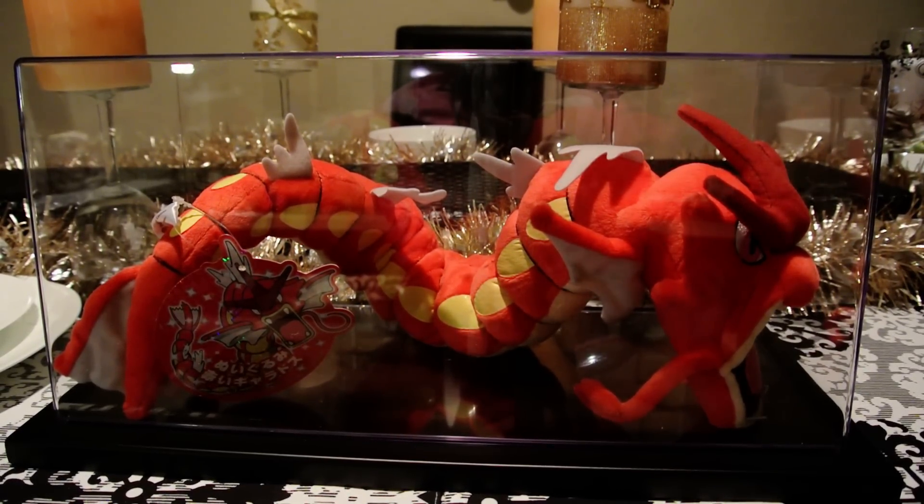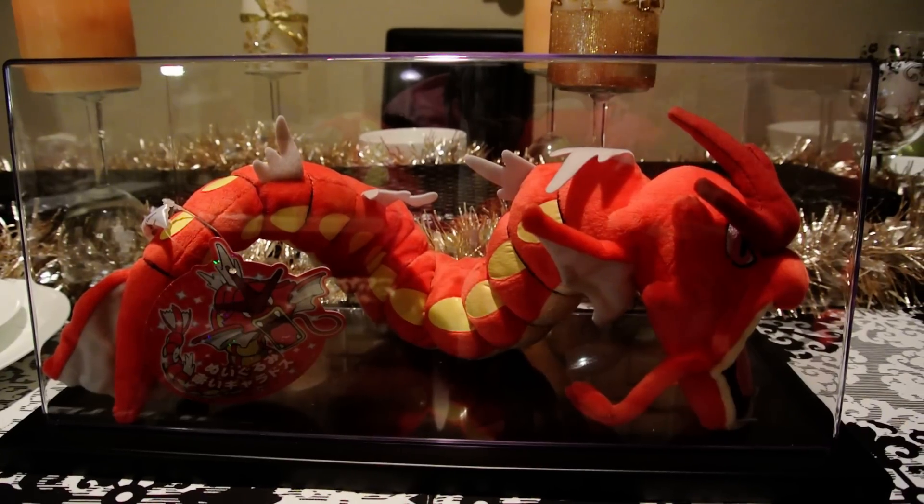Hey YouTube, it's Sasuke 2-2-2's channel. Here it is, the red Gyarados.